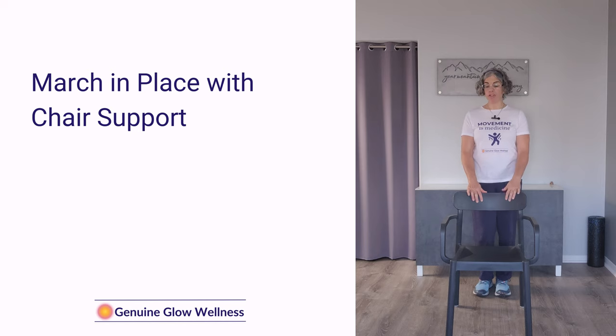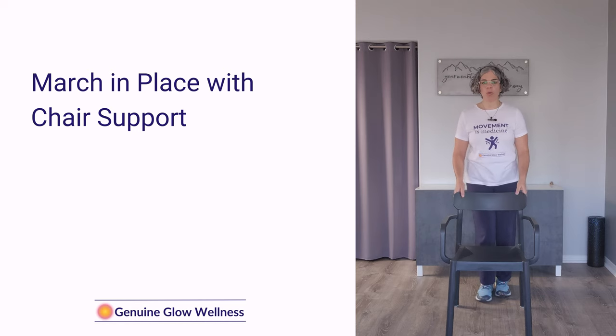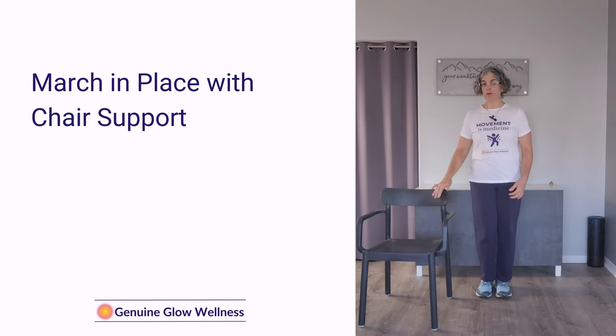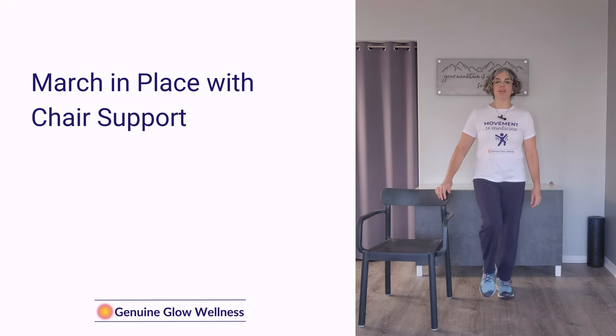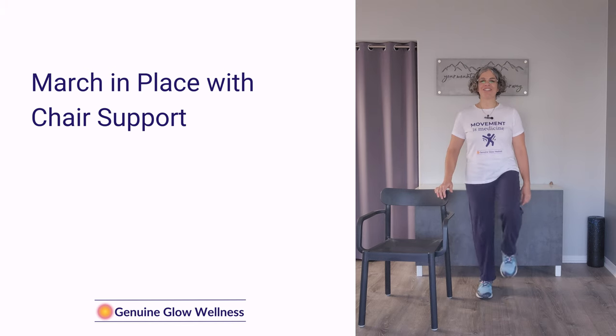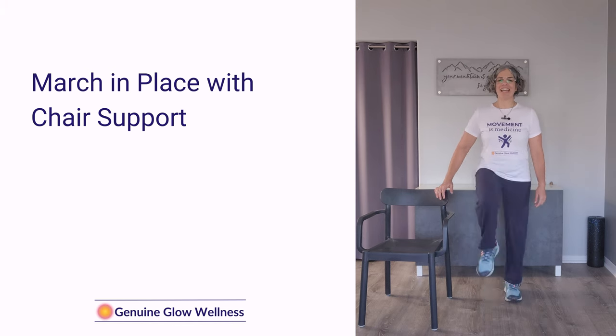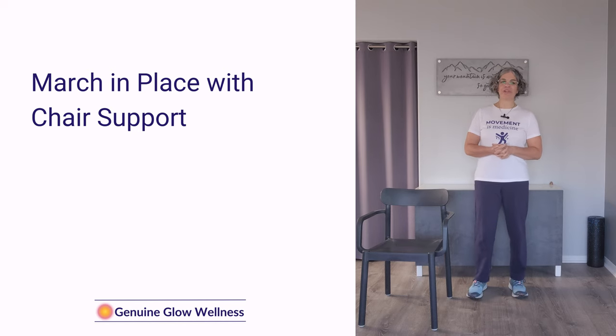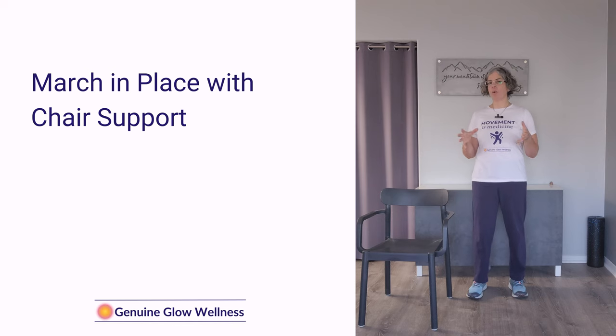We're going to be doing a march, but this is a little different because we're just going to be bringing the knees up a little bit higher — it's a little more focused and controlled. You can hold on to the chair when doing this, but I'll move it to the side so you can see. If you need to hold on with both hands, by all means do so. We're going to lift our knees up: one, two, three, four, five, six, seven, eight, nine, ten. Take a little breather — that was great work. If you don't make it all the way through, that's fine; just take a longer rest and then pick up when we start back up.